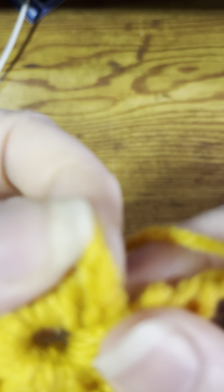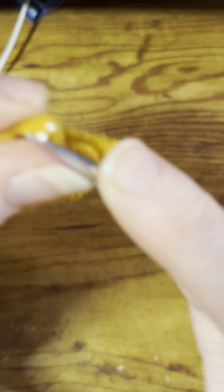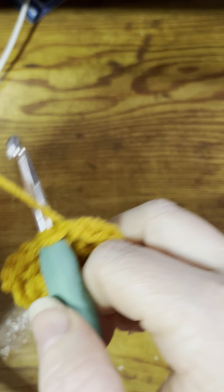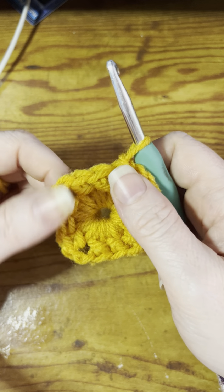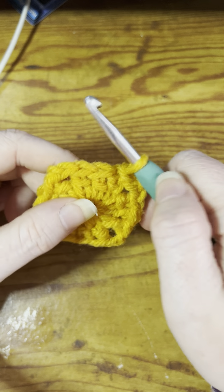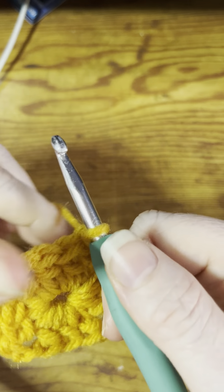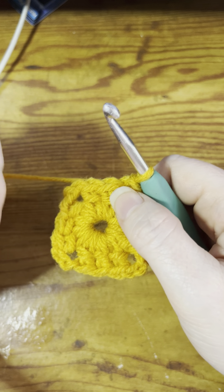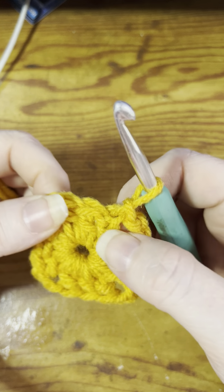Now you need to form your last corner. Chain two — one and two — then come over here. You can see there's a double crochet, a double crochet, and your chain three. Count up one, two, three, and slip stitch right into the top chain of your first chain three. To slip stitch: slip the hook through, yarn over, and pull right through both loops. Now you can see you've created the center little square of your granny square.